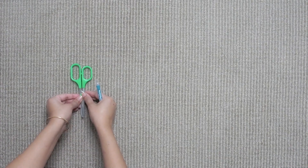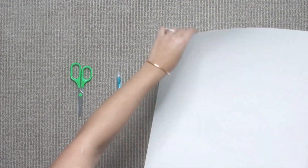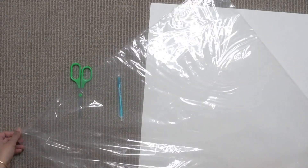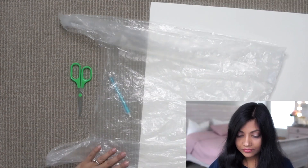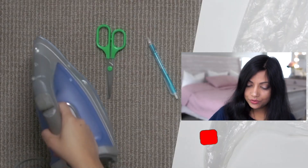So without further ado, let's get started. First thing first, you will need a scissor, a pen or marker, a hard paper, and a clear plastic packet. Make sure there is no leakage or hole in it because otherwise it will not work. You can also use polythene wax for it.